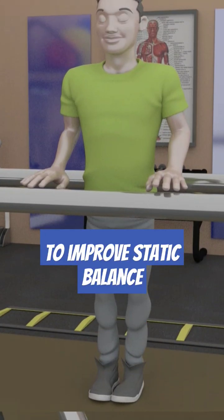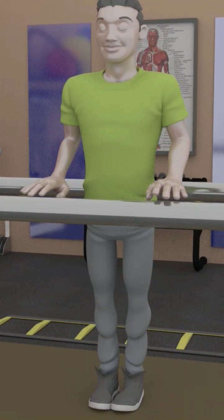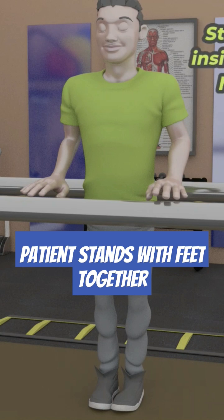To treat and improve your static balance, the patient stands with feet together inside the parallel bars with hands hovering over the bars.